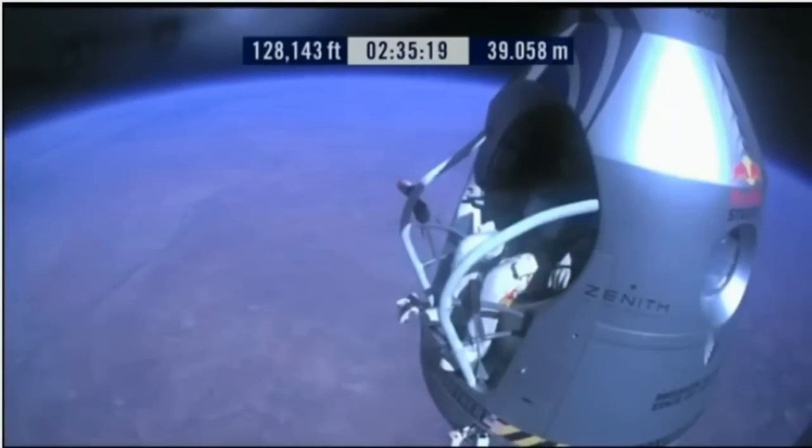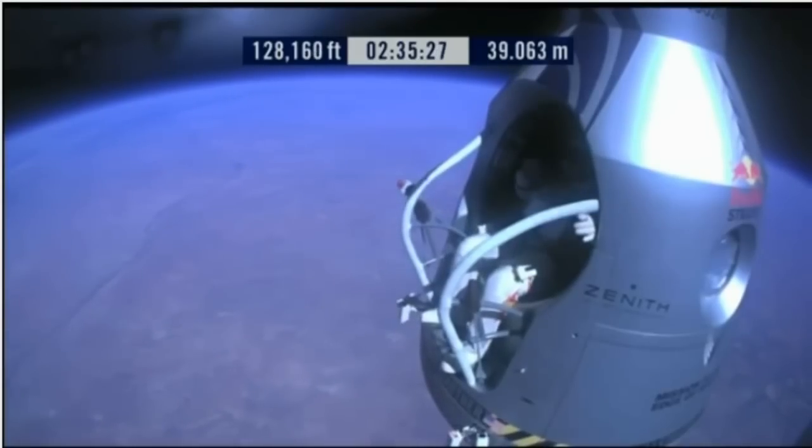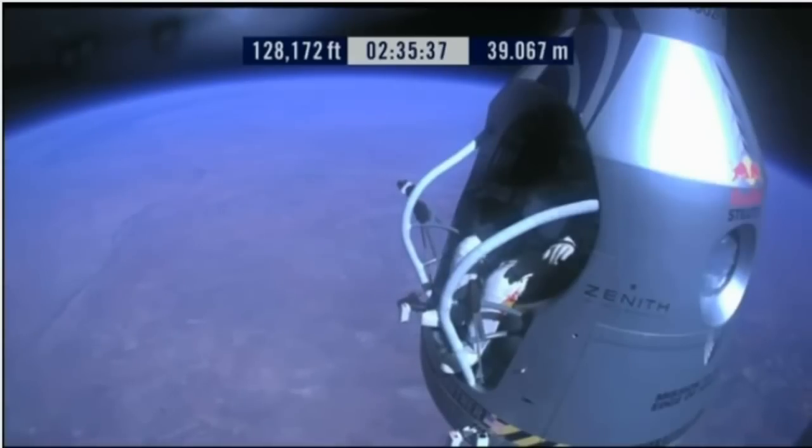Roger. Chest pack face plate heat is on — make certain that's on and you've got a red light. This red light is on. Item 34: disconnect chest pack umbilical.